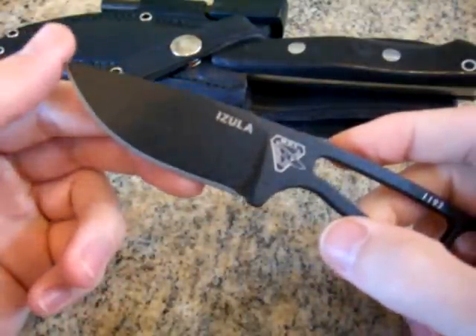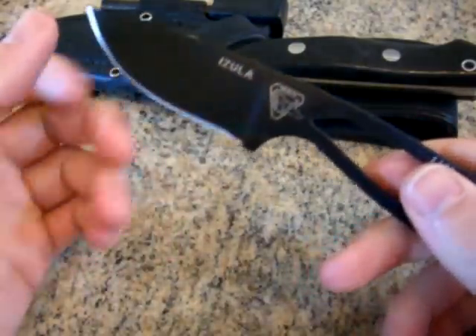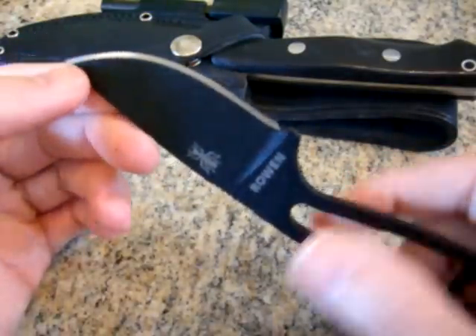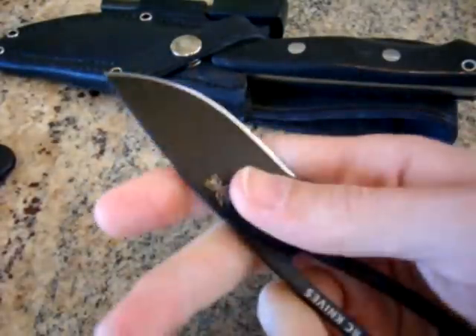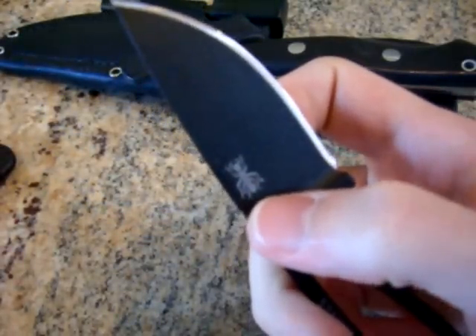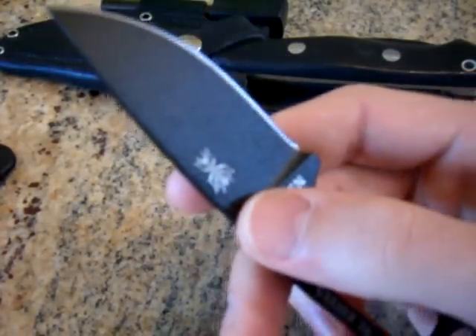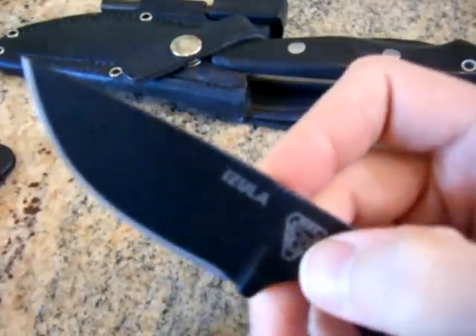So this is number 1193, in black. These come in black, OD green, pink, and I think tan as well. I think it's the first skeletonized neck knife I've ever had. I was going to get one eventually and would have probably bought the green or the pink. I might get them anyway in the future, but I ended up being offered this in a trade and couldn't pass it up. It's a really awesome little knife — 1095 carbon steel, coated black. It's got the ant logo on the back. It's supposed to be a bullet ant, which is what an Azula is. You can read about it on Ratt's website as to why they named the knife after that ant.